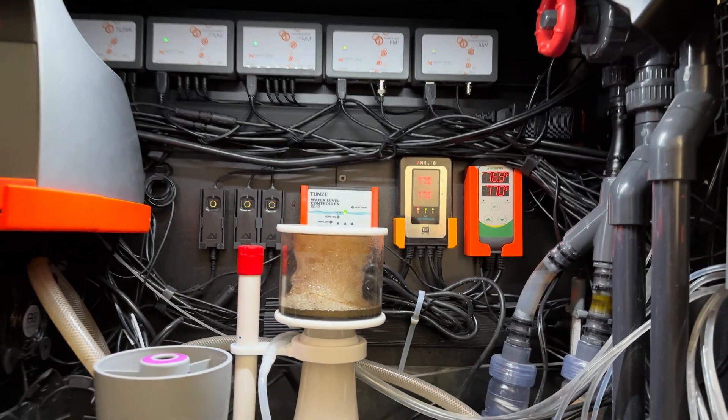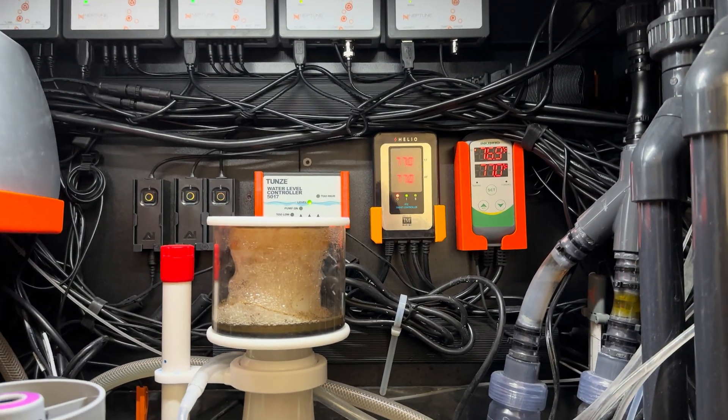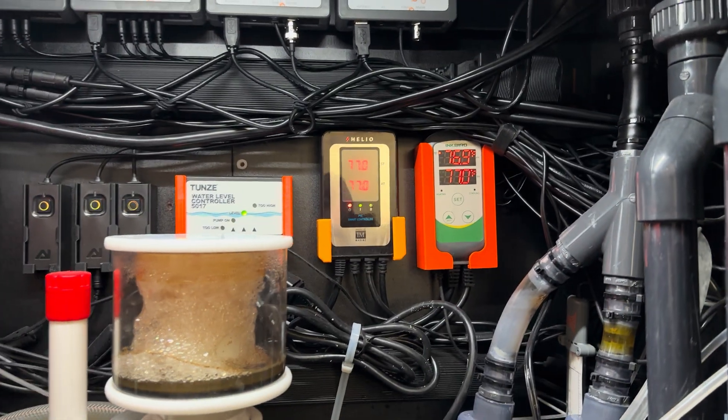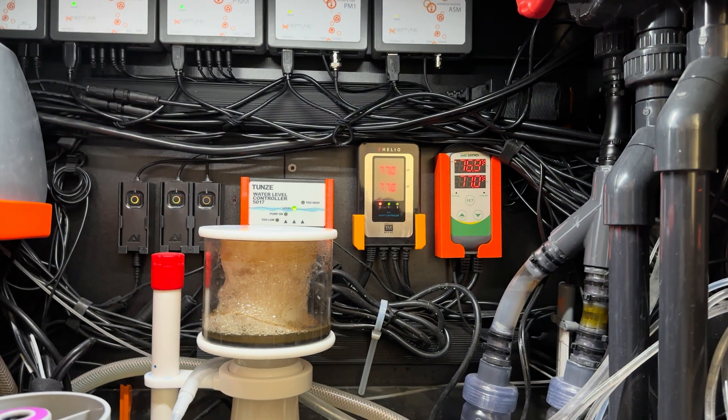How's it going, Reefkeepers? Sorry about the cord mess. I've been doing some work, and obviously it shows. When my cords get messy, it's because I'm working on it, and then I've got to go back and have a different workday to clean up the cords.